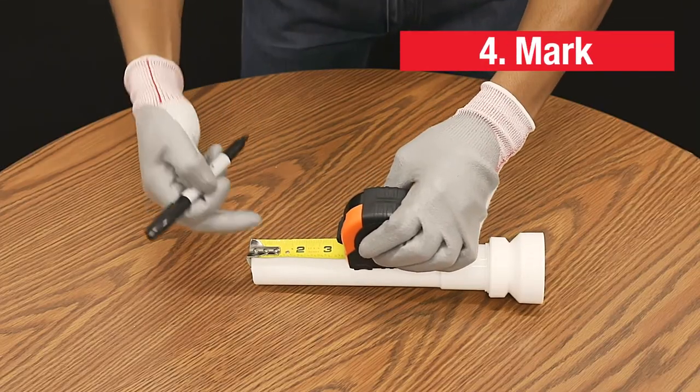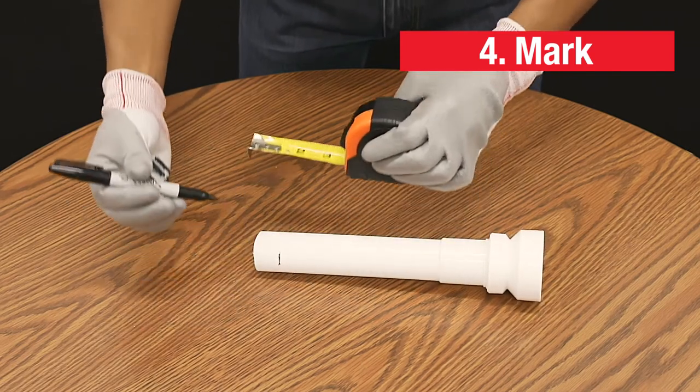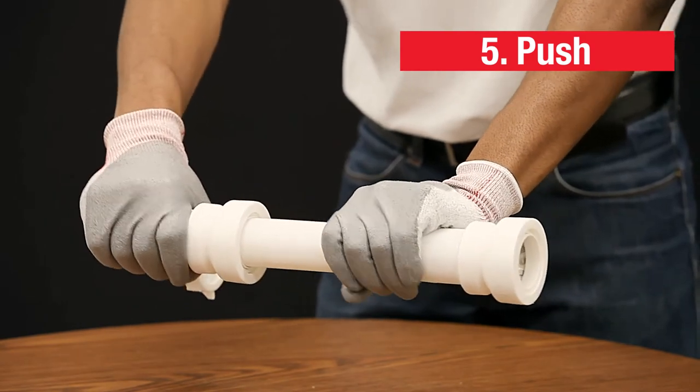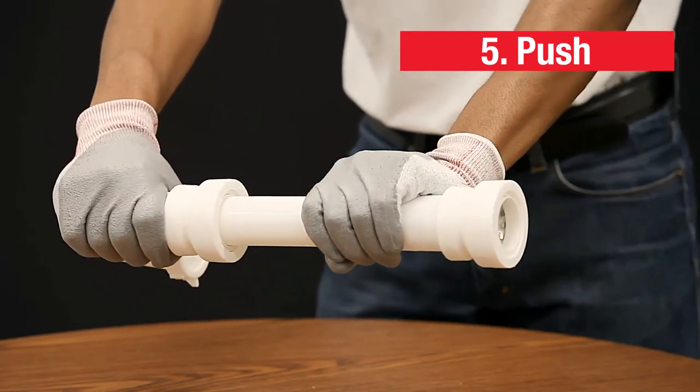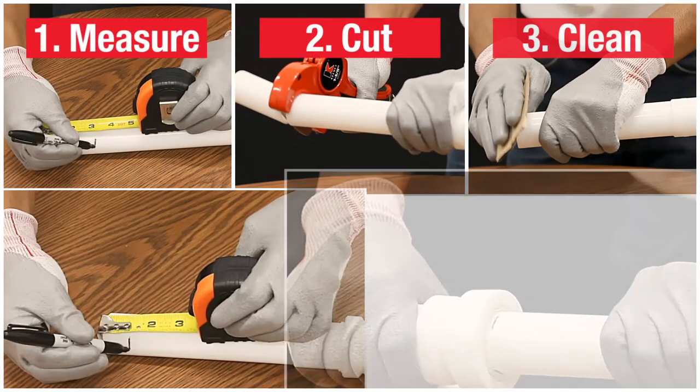Now a 1-inch mark can be made from the end of the pipe to ensure a proper connection is made with the fitting. Applying steady force, insert the pipe into the fitting until your 1-inch mark is no longer visible. And that's it! Installation is that easy.